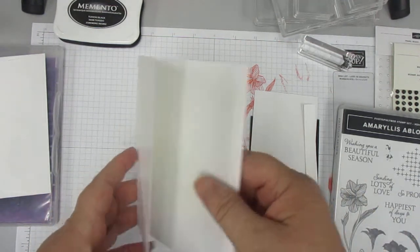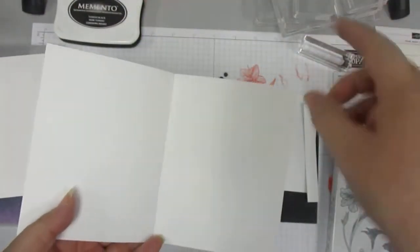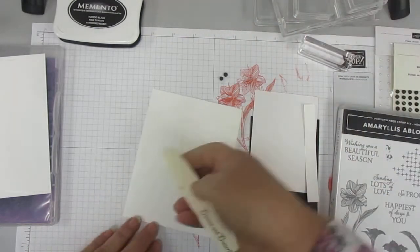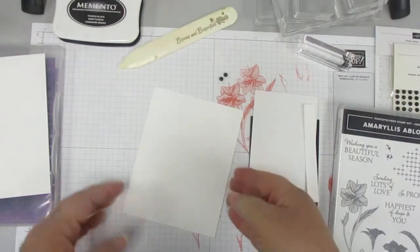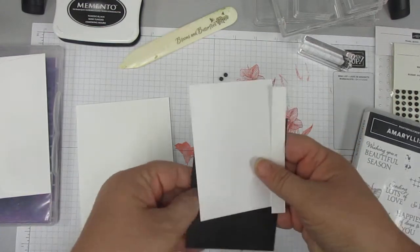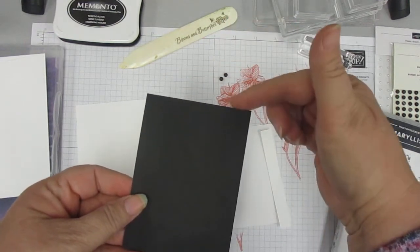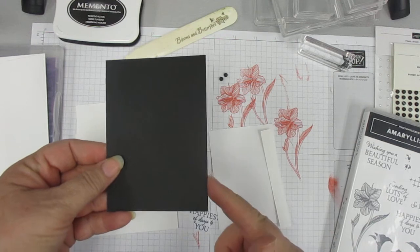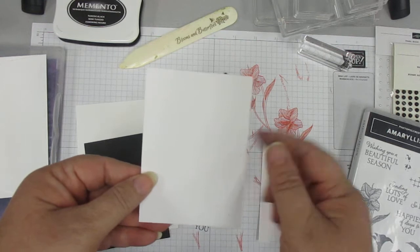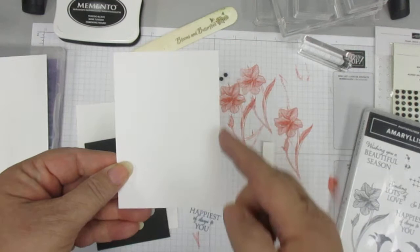So this is the card base — basic white — and it is half of an 8½ by 11, scored in the middle. Use your bone folder to get a good crease. Our next papers are basic black, and this one is 3¾ by 4⅝. And then a basic white layer, which will be for our stamp. This one is going to be 3 by 4¼.